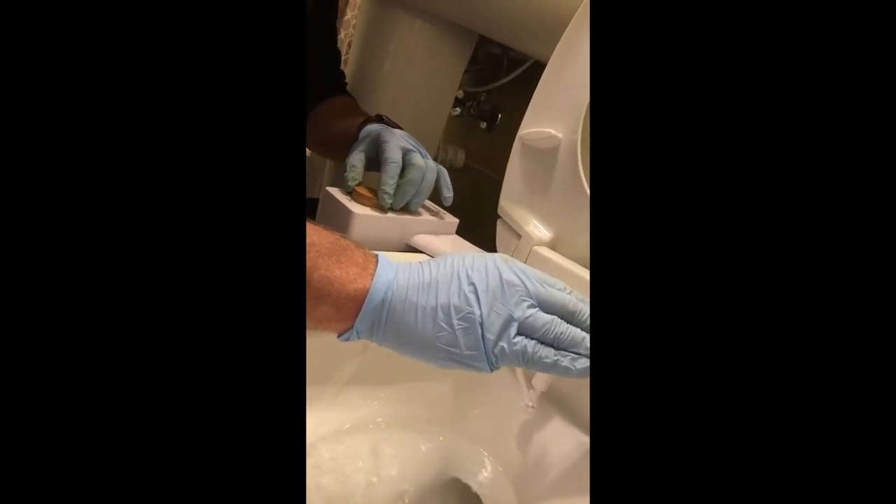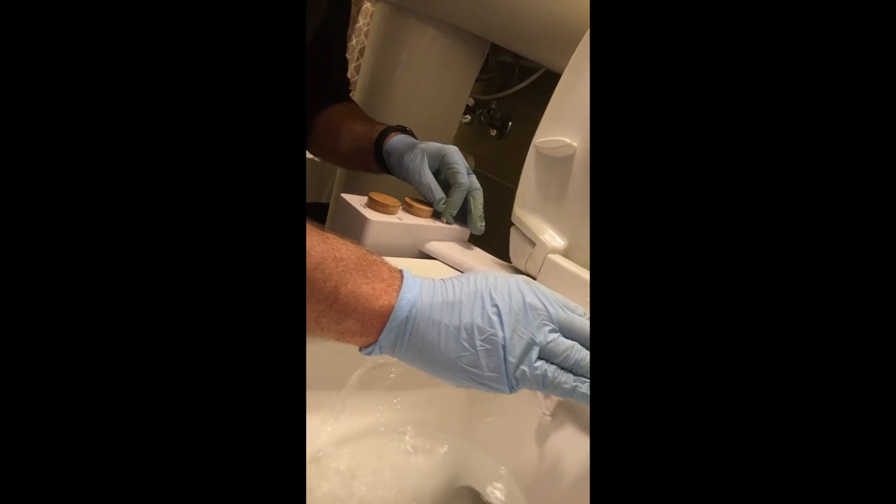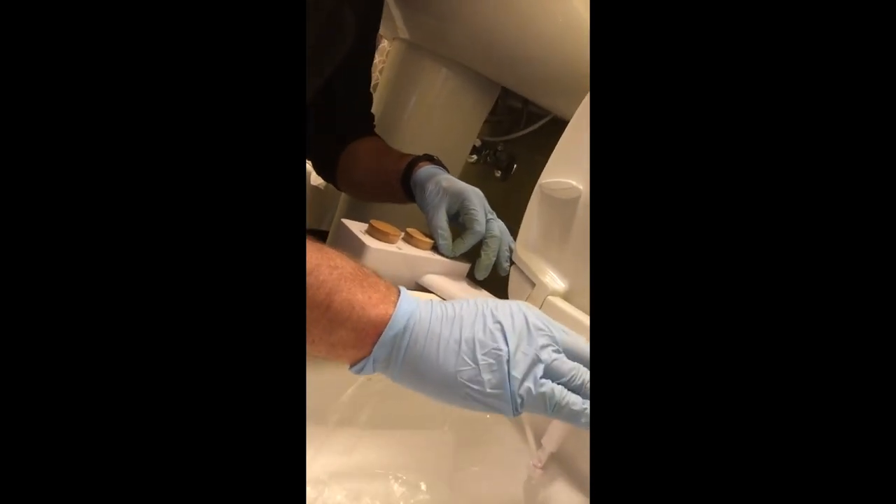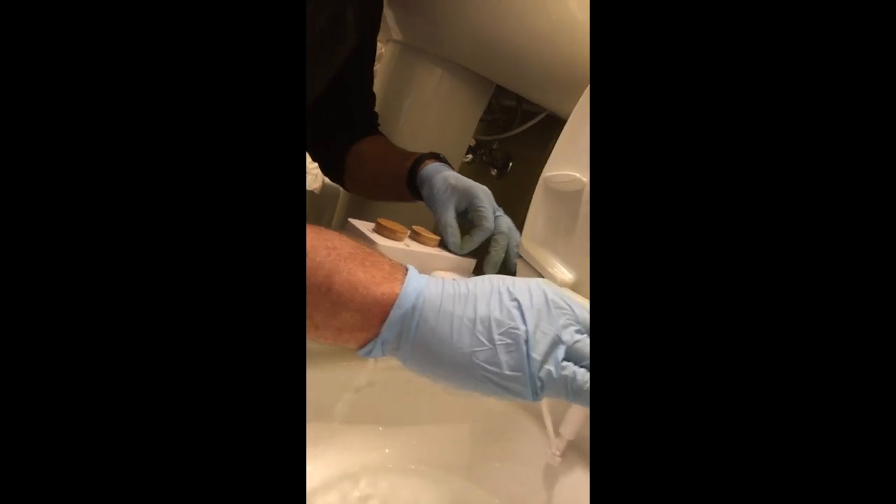And there you go — we have a fully functional bidet and so far I have to tell you we've really enjoyed it. This was a good project for me and my son. I would highly recommend sticking around for a couple more minutes as my son did a little bit of video taping without my knowledge while I went outside to get some tools from the garage.